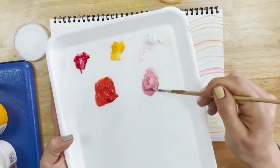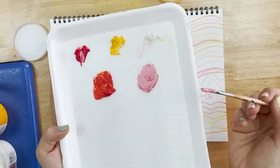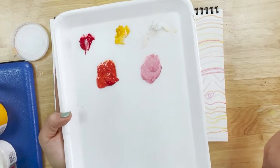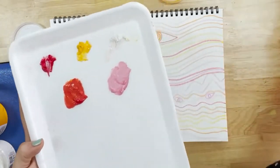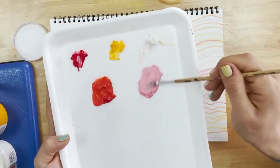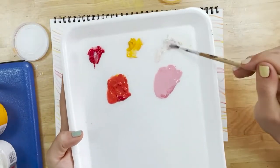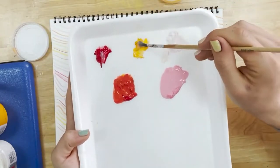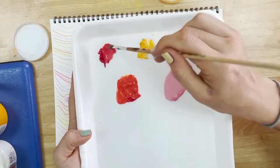Here are my warm colours ready to do my painting. We want the paint to be quite watery so that we can clearly see the pattern that we made with the wax crayons through the paint. So I'm going to add a little bit of water to each paint so it will go on nice and thin.